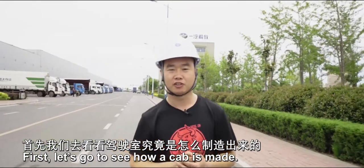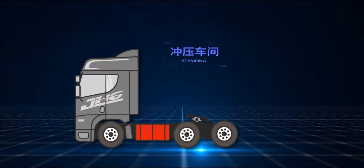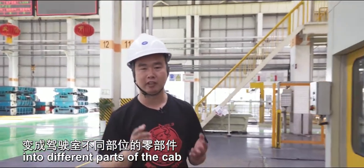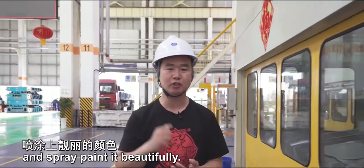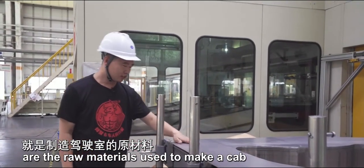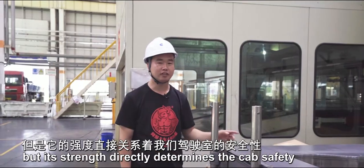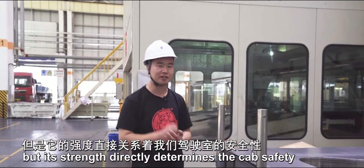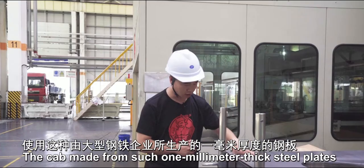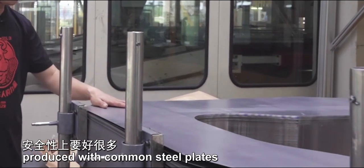First, let's go to see how a cab is made. The process is to turn steel plates into different parts of the cab, then weld them together and spray paint it beautifully. These in front of me are the raw materials used to make a cab. These steel plates seem the same as common ones, but their strength directly determines the cab's safety. The cab made from 1mm thick steel plates, produced by a large steel company, is much safer than one produced with common steel plates.